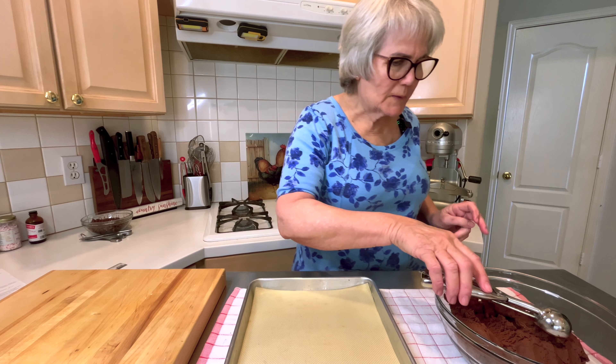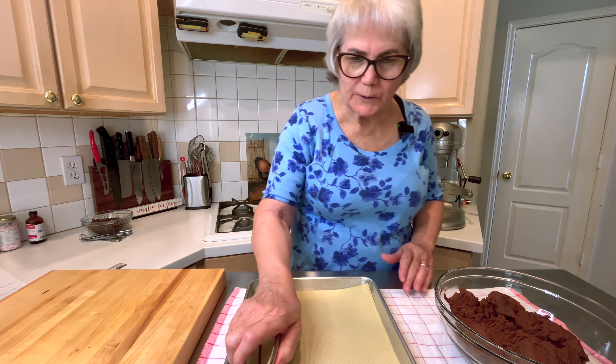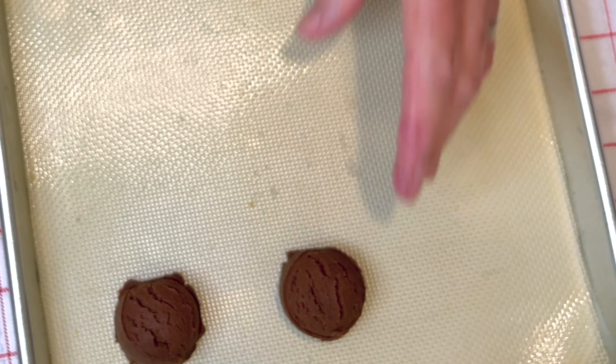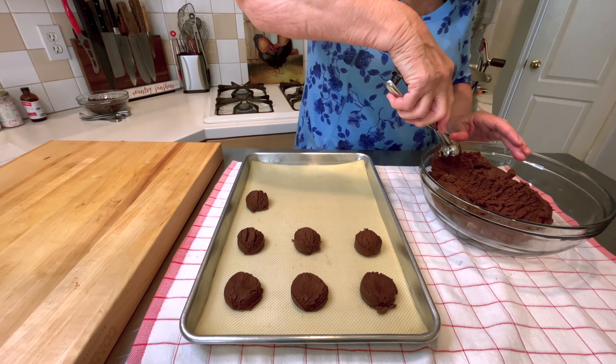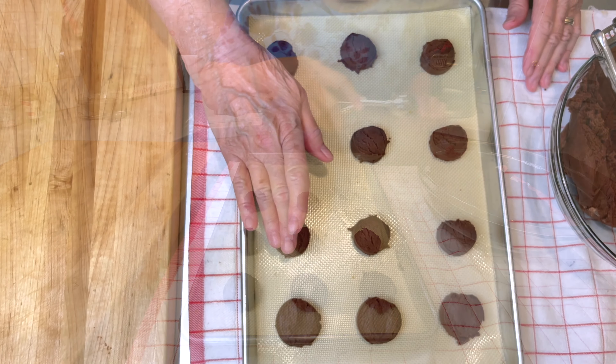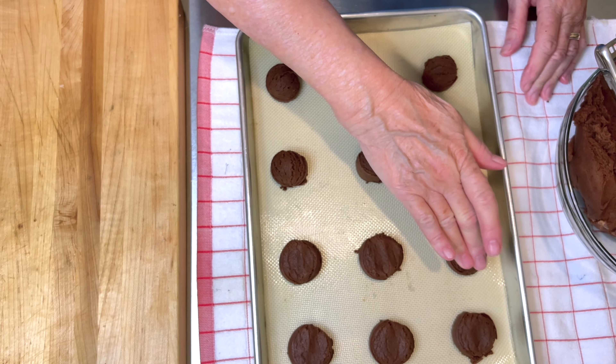I preheated the oven. I'm going to use a one tablespoon scoop. I want these about two inches apart. I'm going to flatten them just a little bit — not much, because they'll spread out.